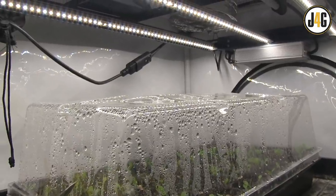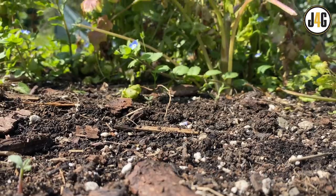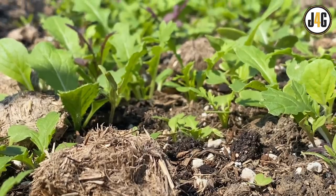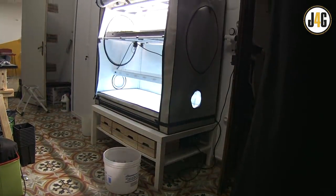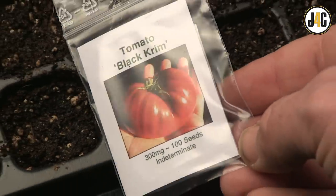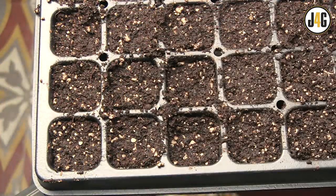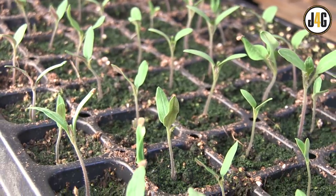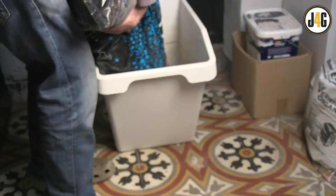We're doing everything indoors, taking courage from the fact that Mother Nature already does such a great job of germinating seeds all by herself outdoors. Here in my basement, my seedlings will enjoy a stable, controllable temperature. I'll use fewer seeds overall, and there are no slugs, snails, or other pests around to hinder my progress. Links to supplies and equipment are in the description below.